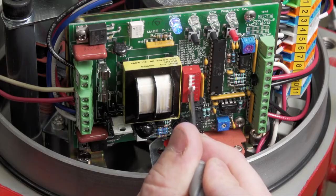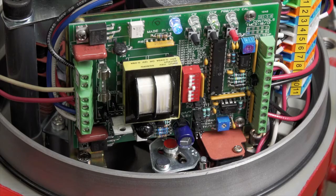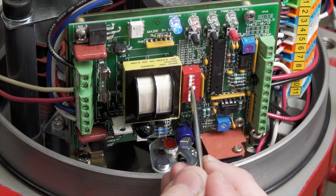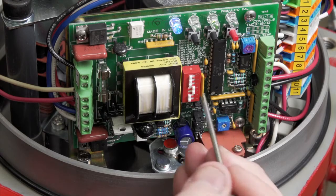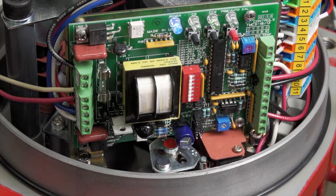If you put dip switch four on, it will fail open on loss of input signal — the actuator is going to fail at a counterclockwise or open position. If you have no dip switch on, it will fail clockwise. With both dip switch four and five on, it will fail in place on loss of input signal. Standard, the actuator fails clockwise or closed unless otherwise specified.